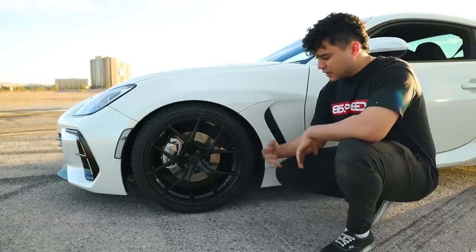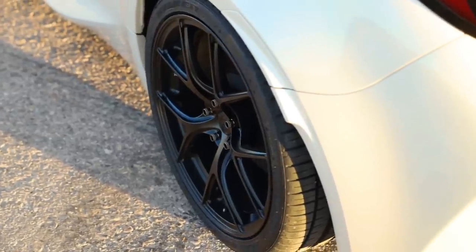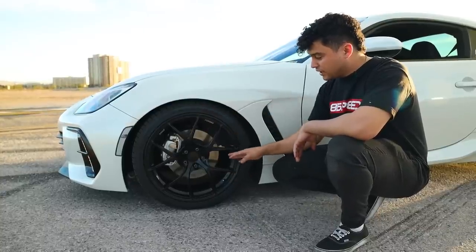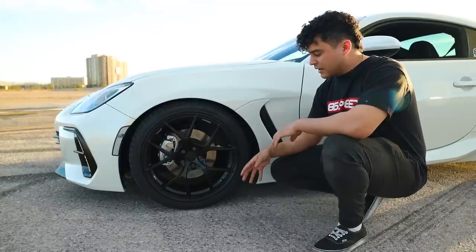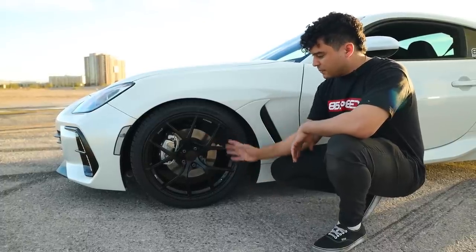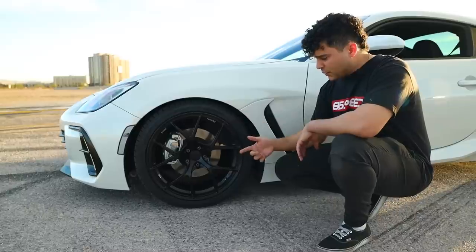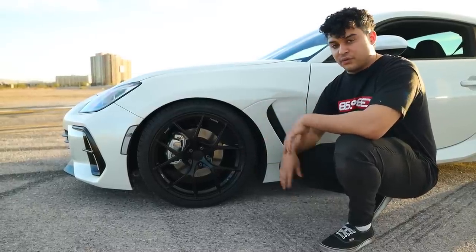A few things to note on the wheel: this is a forged monoblock wheel so it's incredibly light and very durable. They've also added a knurled barrel to the inside of the wheel to help with tire slippage if you're tracking your car, as they have a performance-intended design. The wheels are very open so they can fit big brake kits of different sizes, with those quality-of-life features for track guys. Now we're heading back to the shop to talk about options two and three for running bigger fitment wheels.